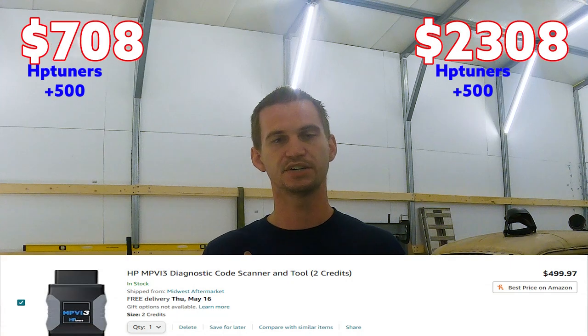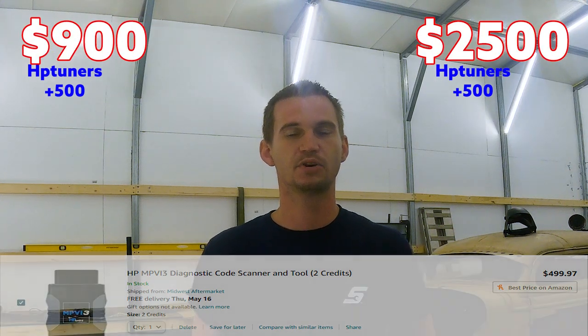Next thing you're going to need is the ECM/PCM and programming — the motor isn't going to run without a brain controlling it. For both sides I just go ahead and use the factory ECU; there's no reason to go Holley unless you're doing crazy boost. I'd recommend picking up HP Tuners — it takes two credits to tune these LS engines, so you're looking at about $500 for the MPVI. Learning to tune on a naturally aspirated build is a great starting point and will save you money down the road.